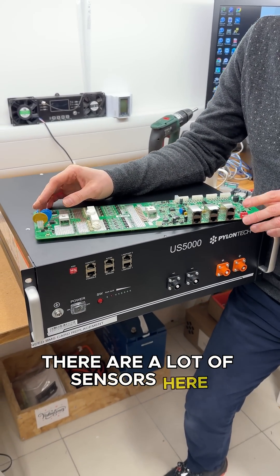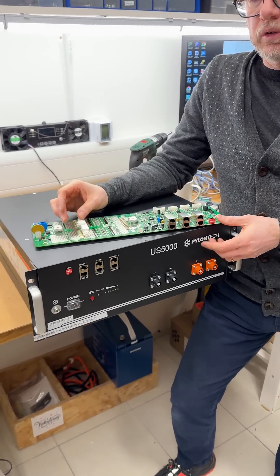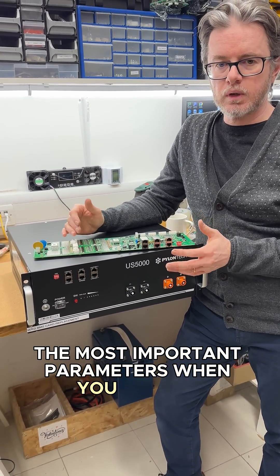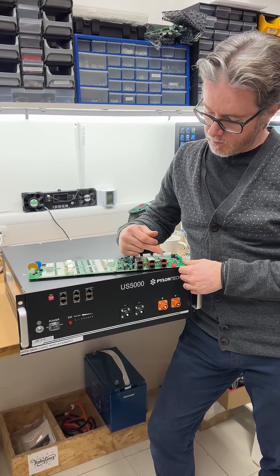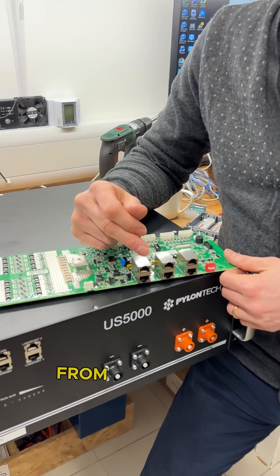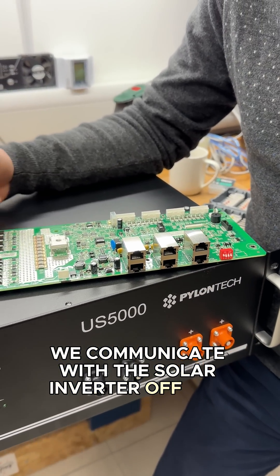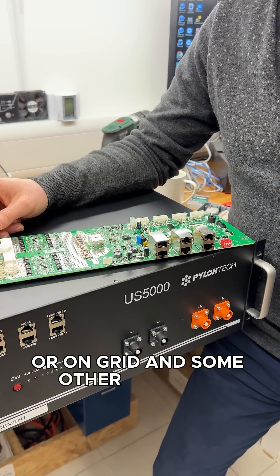There are a lot of sensors here. You can measure the voltage of each cell, you measure the current and the temperature — the most important parameters when managing the charging and discharging of lithium-ion batteries. On this side we have the communication ports, from which we communicate with the solar inverter, off-grid or on-grid, and some other switches.